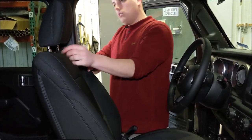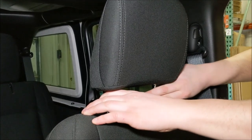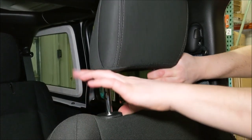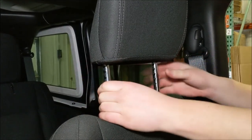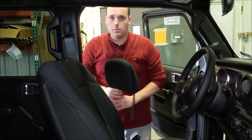Then I'm going to take the headrest off. There's two buttons at the base of the headrest — they're both just two big buttons. You push both of them in and pull the headrest up at the same time, and you just pull it right out of the seat back.